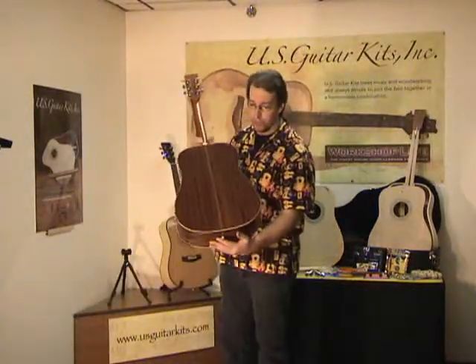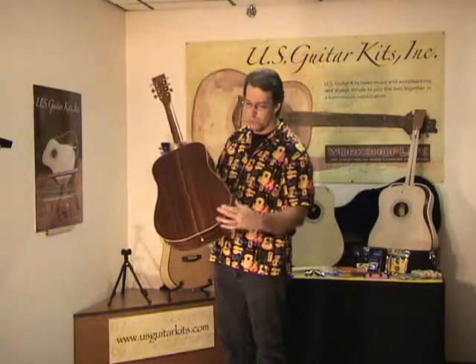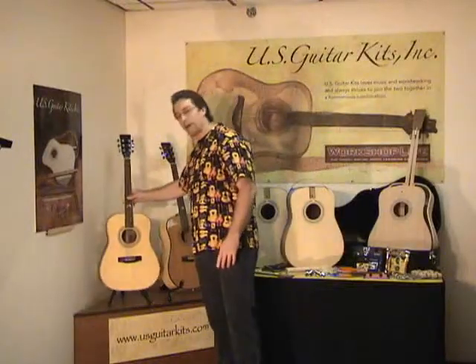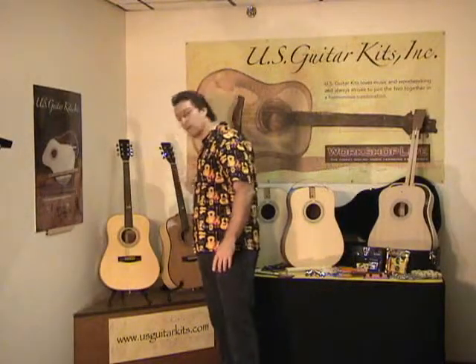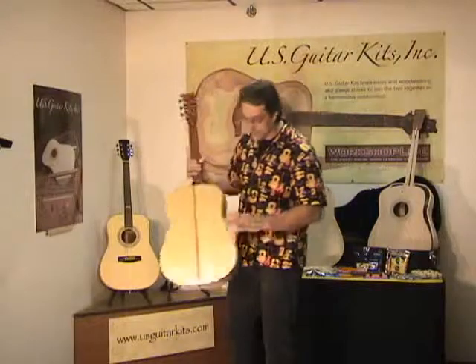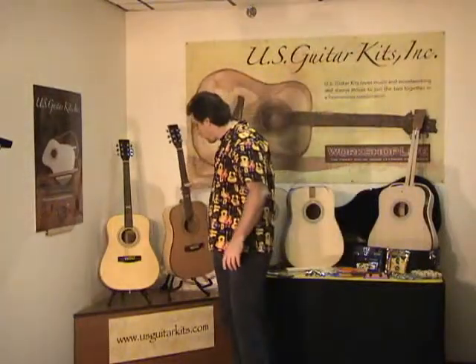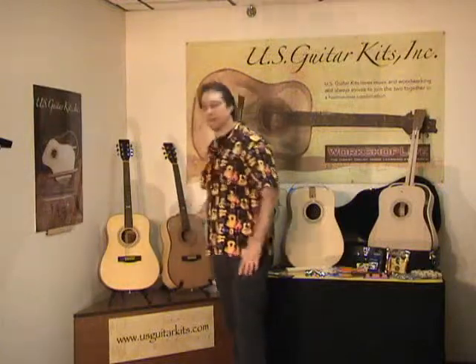You have two kits in two species. One is a Sapele back and sides with a spruce top, and the other guitar is a Sycamore back and sides with a cedar top. These are both great-looking, great-sounding guitars.